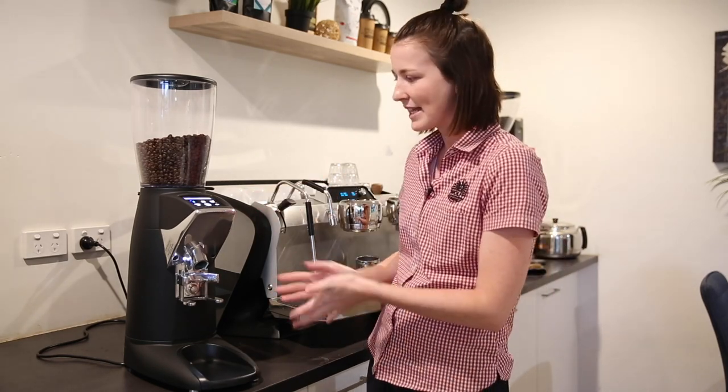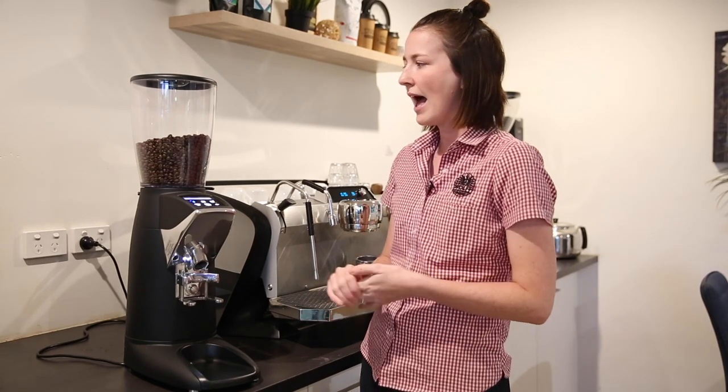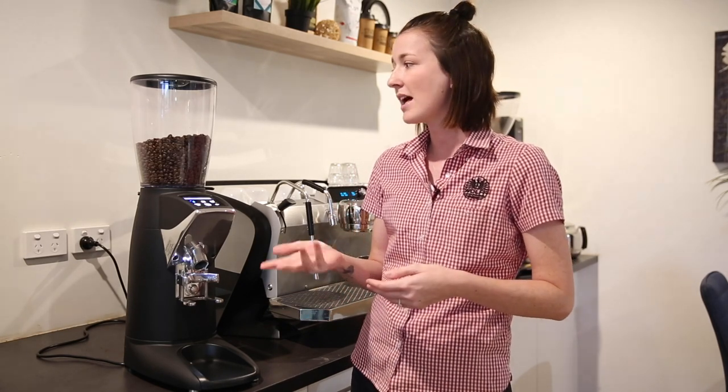So we just want to talk about a few features today, physical and just little handy digital features that we're finding really great. As you can see they are quite narrow and the hoppers are quite large which is really good.